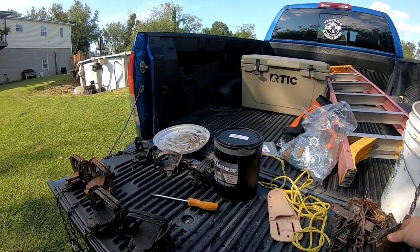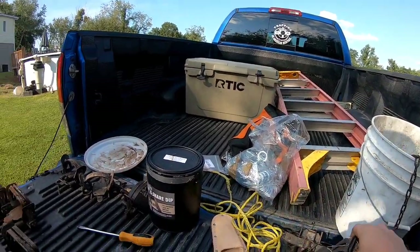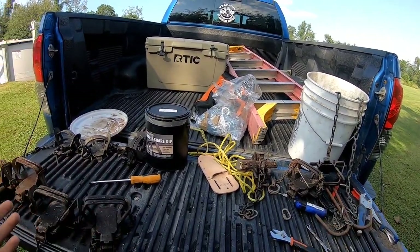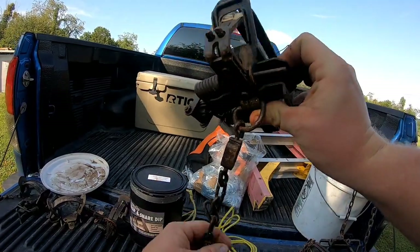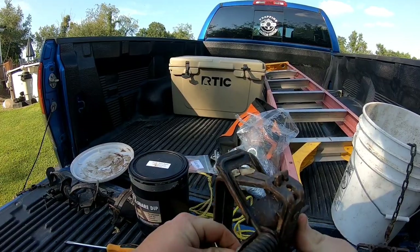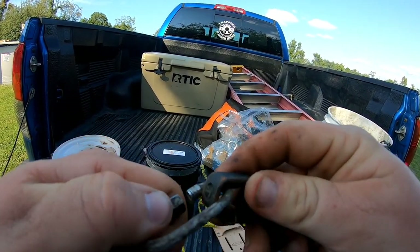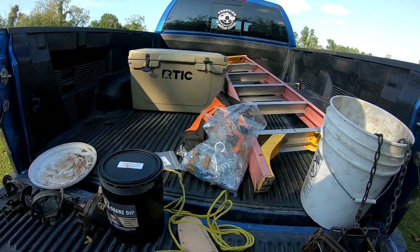First thing I always do — when you're pulling out traps from last year you've got all sorts of things going on. Some have been through a pressure washer but some are full of hay. I go through and start cleaning them up, making sure they're in good working order, making sure they all fire correctly. This is also a good time to get everything off there — like latex from a pan cover — making sure pan tension is good.